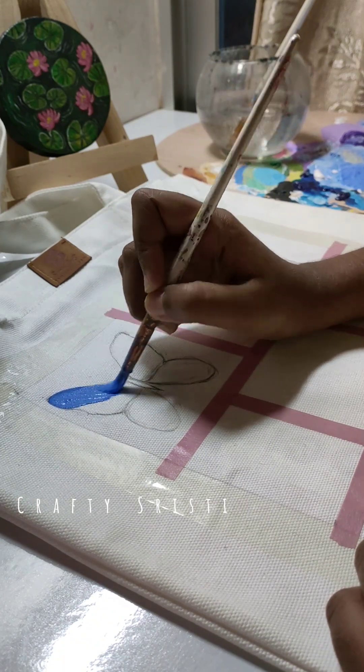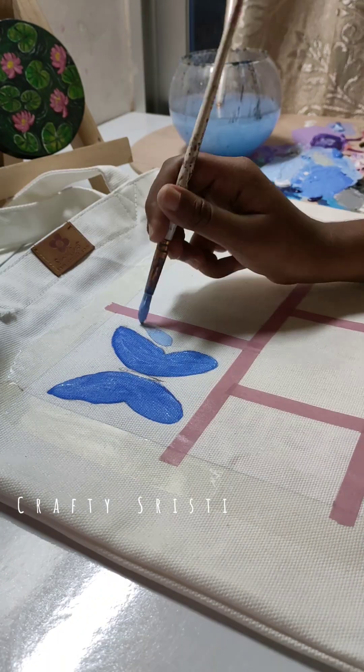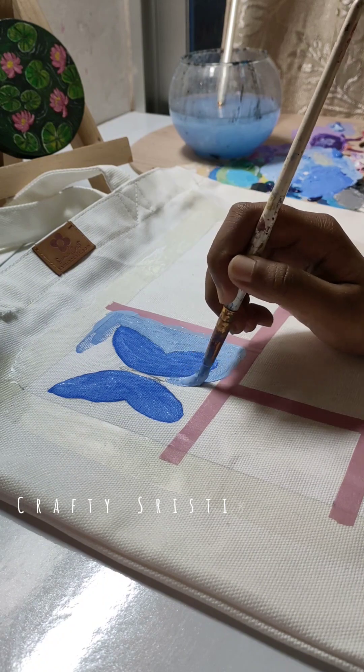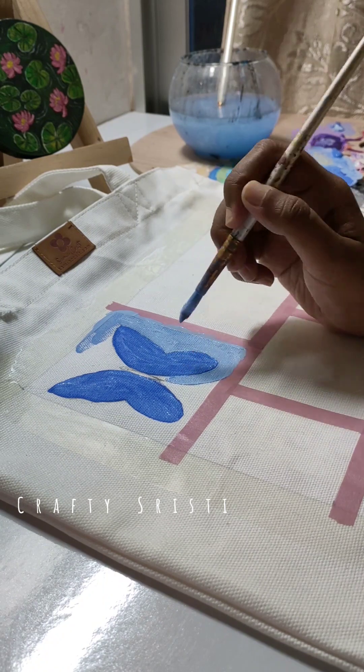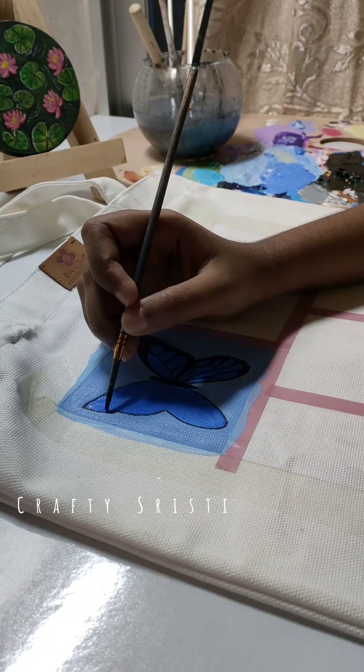First, I will paint a butterfly. I will use a pencil and draw. I will paint a light blue color. I will also paint white and black colors.